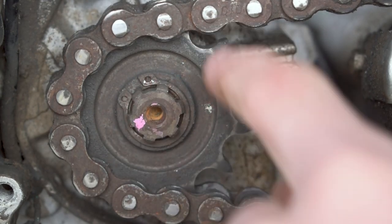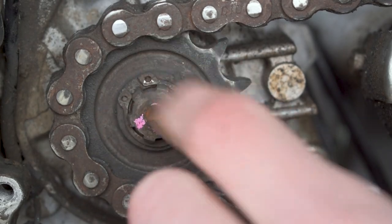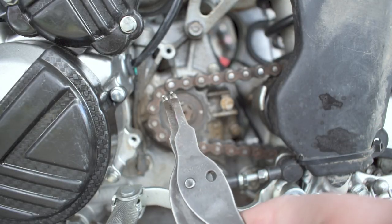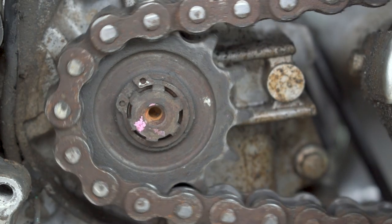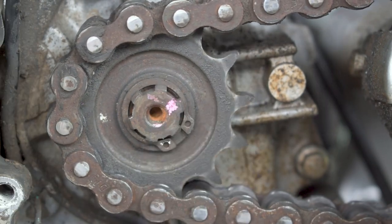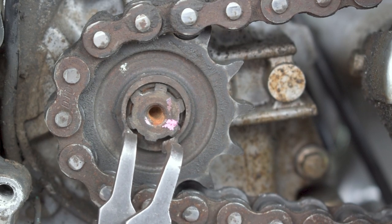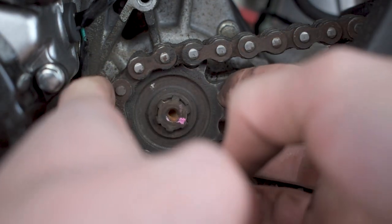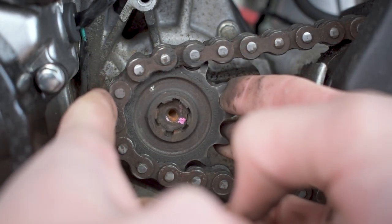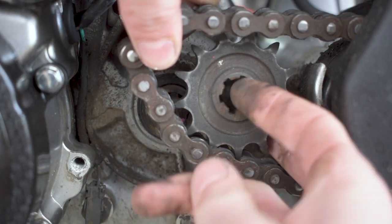Now that the cover is pulled off, you can see there's a little tiny snap ring holding the sprocket on, so you're going to need snap ring pliers. Snap ring pliers have these two little nubs that go into the snap ring. Rotate the sprocket to line them up, open the snap ring and pop it off. Then the sprocket should slide right off.